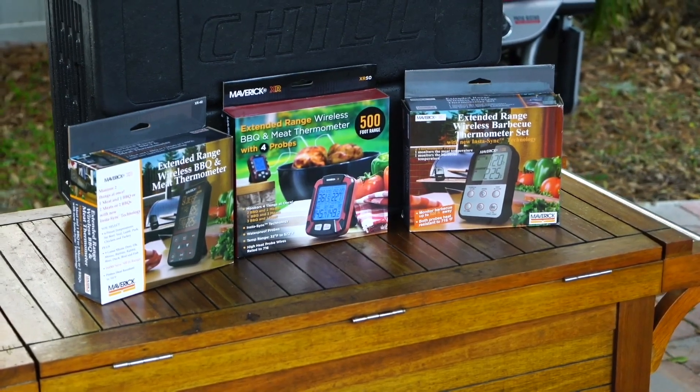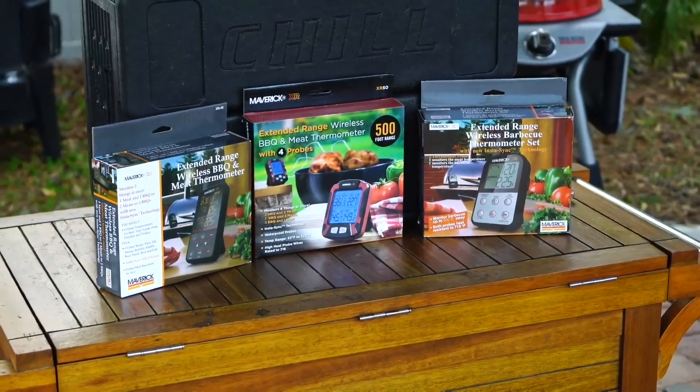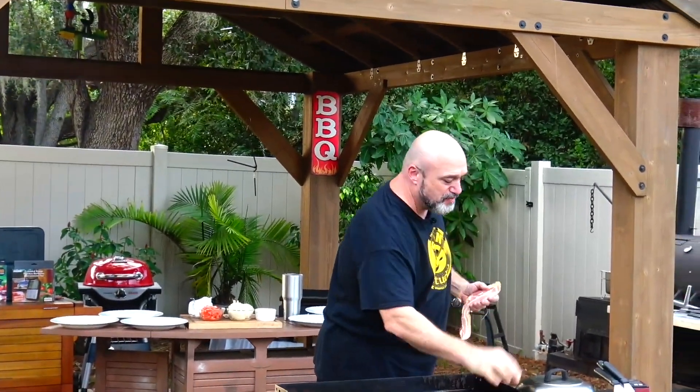Well hello everybody, how's it going? My name is Marc Gill, this is Marc's on the Grill. We're looking at our next contest, and I've got some chicken in the smoker which is really, really nice.